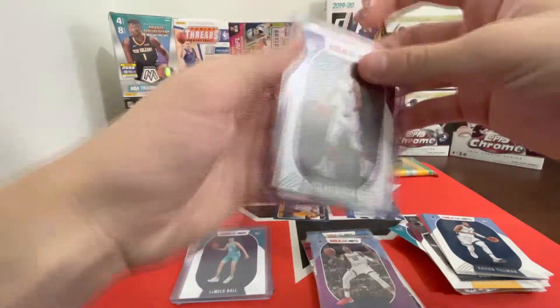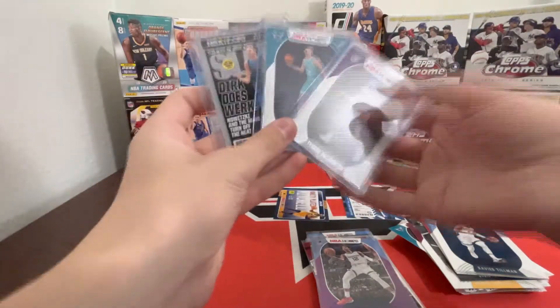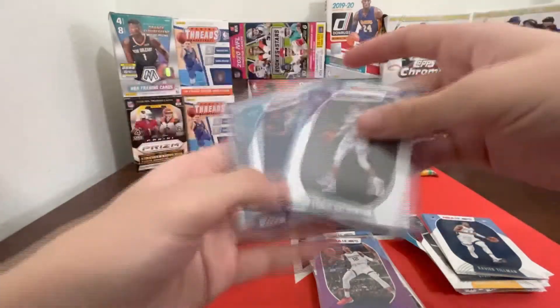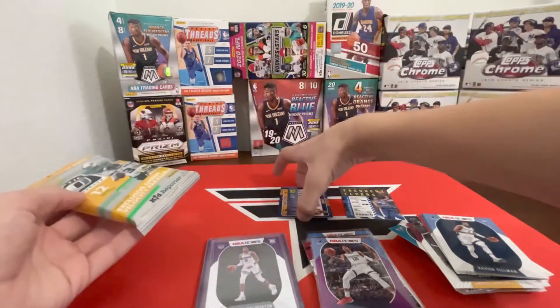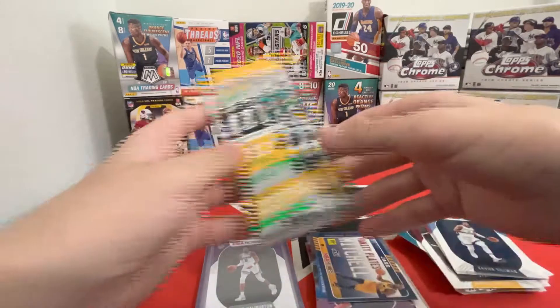Jeez, that was such a success already out of Hoops. That definitely paid for the packs. All right — here we go, this is what we've all been waiting for.